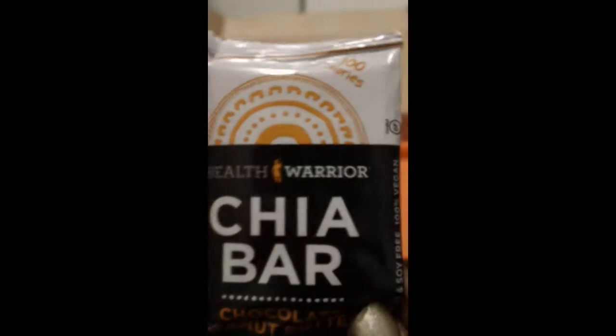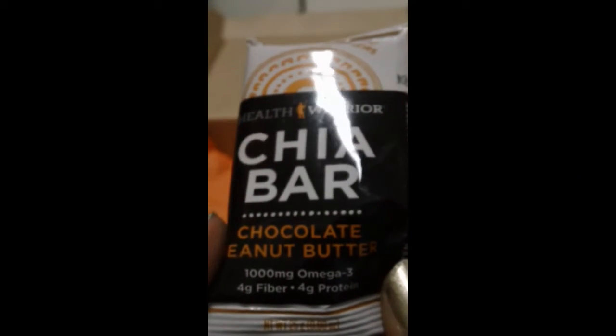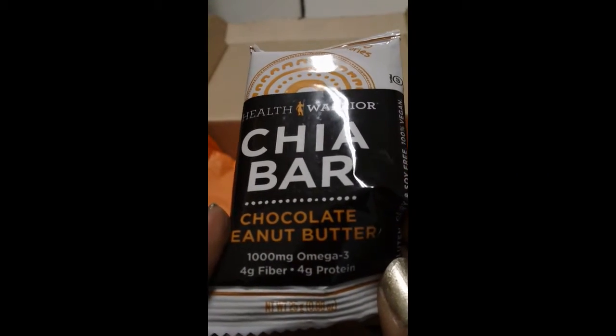Last but not least, we have a chia bar from Health Warrior — 100 calories. The flavor is coconut peanut butter with four grams of fiber and four grams of protein. You can go to healthwarrior.com for more information.